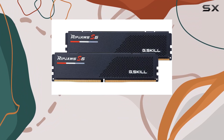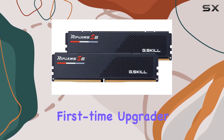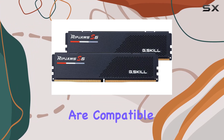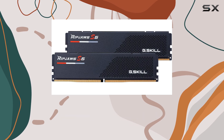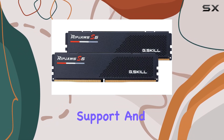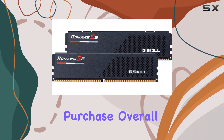Installation is straightforward thanks to the user-friendly design. Whether you're a seasoned builder or a first-time upgrader, you'll find the process quick and hassle-free. The memory modules are compatible with a wide range of motherboards, making them a versatile choice for different setups. Additionally, G.Skill provides excellent customer support and a comprehensive warranty, giving you peace of mind with your purchase.